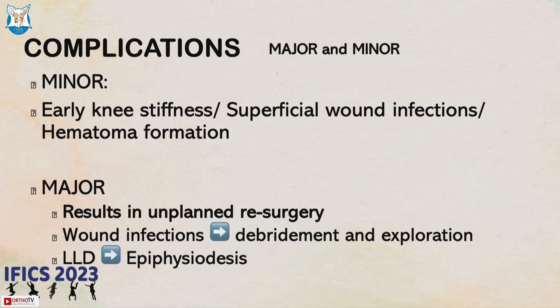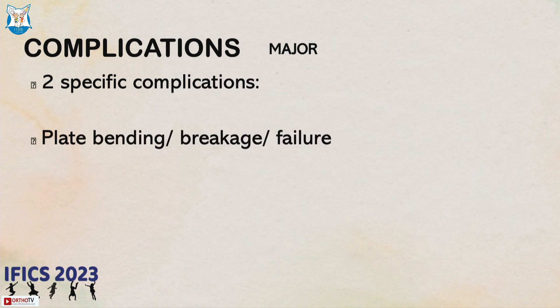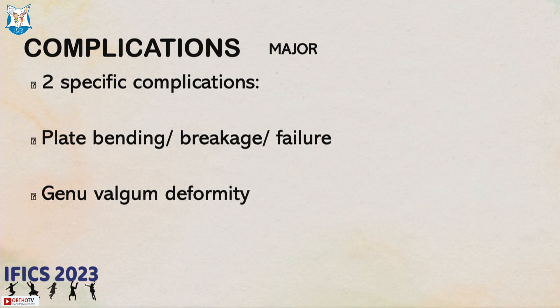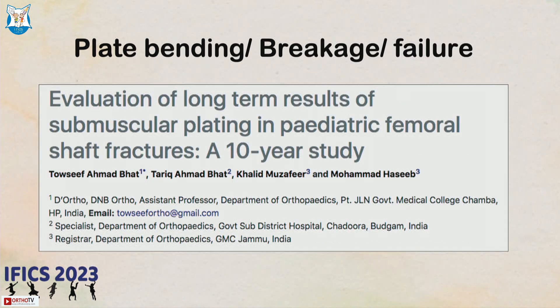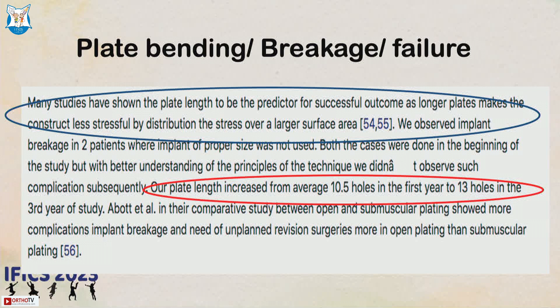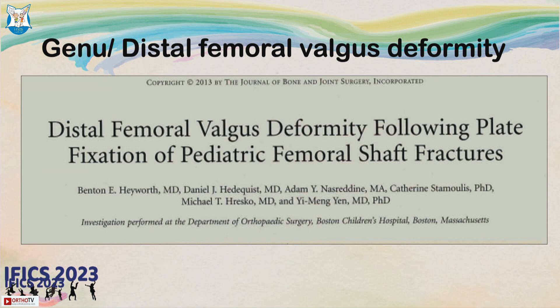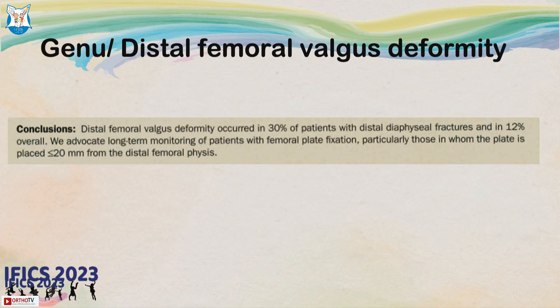Complications include minor ones such as fracture hematoma, and two major complications specific to submuscular plating: plate bending, breakage, or failure; and femoral valgus deformity. A paper by Bhatt et al. on long-term results shows that longer and thicker plates are the key. Do not use a 3.5 mm plate for a child — use a 4.5 mm plate. They shifted from 10-hole to 13-hole plates and saw a decrease in plate breakage complications. A broken 3.5 mm plate is shown as a cautionary example.